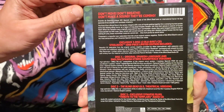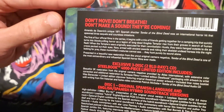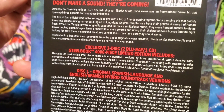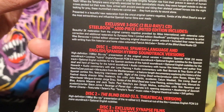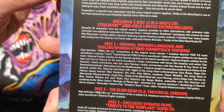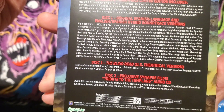And the back — this is a limited to 4,000 piece Steelbook. You've got all the specs here: beautiful 2K restoration from original camera negative, the Spanish language and English-Spanish hybrid soundtrack versions, two Blu-rays and one CD, and the CD soundtrack — Tribute to the Templars audio CD.